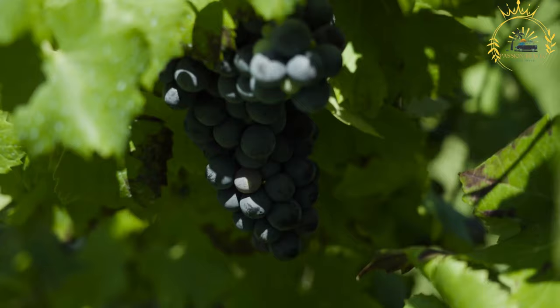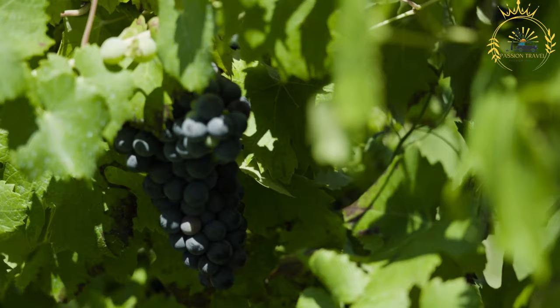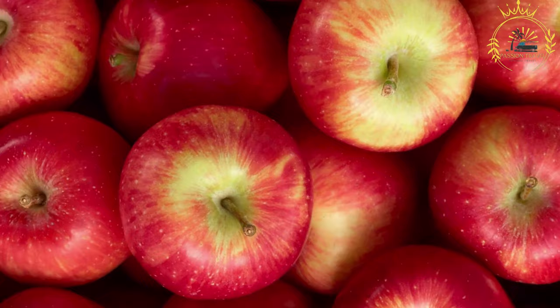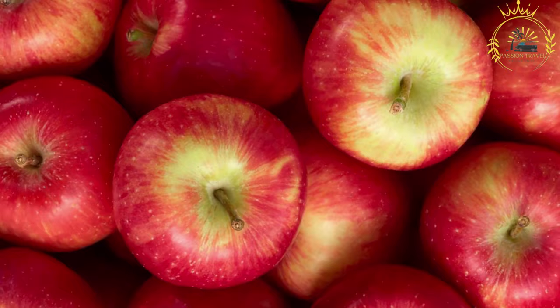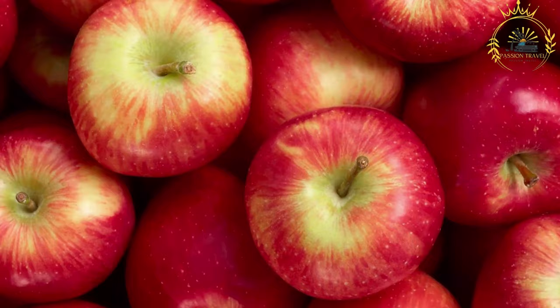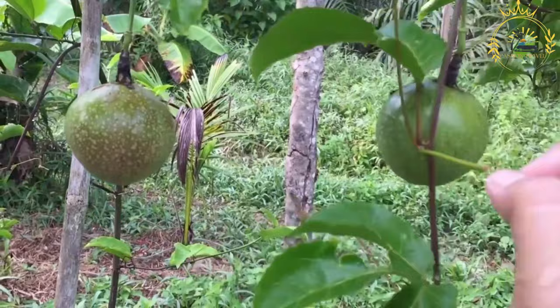Soursop (graviola) — a prickly green fruit with a sweet and slightly tangy flavor, used in beverages and desserts. Guava — often transformed into jams and jellies, with a sweet-tart taste that is a local favorite. Coconut — used for its water, flesh, and to make coconut-based dishes and sweets. Breadfruit — a starchy and nutritious fruit prepared by roasting or frying. Starfruit (carambola) — with a unique star-shaped cross-section and a sweet, slightly tart taste. Tamarind — pods used for tamarind balls, juice, and sauces. Barbados cherry (acerola) — known for its high vitamin C content, used in drinks and desserts.